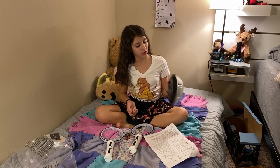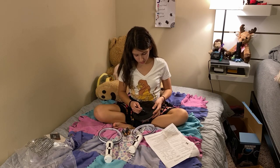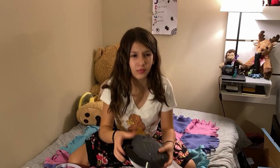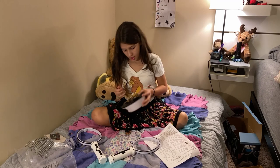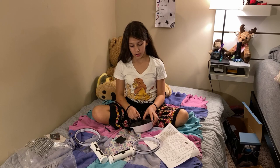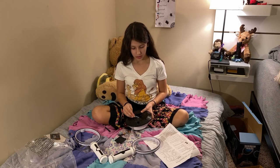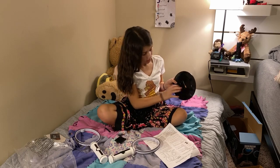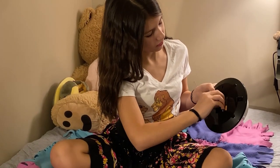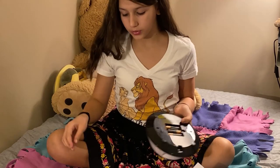I am going to unscrew this bottom thing so I can put three batteries in here to make it work. So make sure you put the batteries in right. The flat end goes on the spring, and the pointy end goes on the flat surface. So just like that.